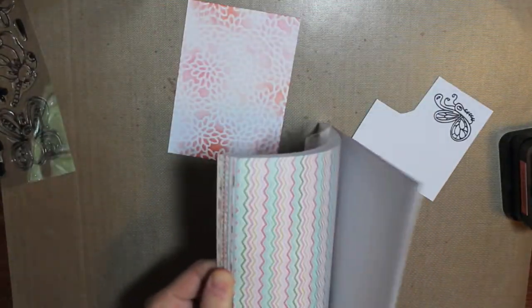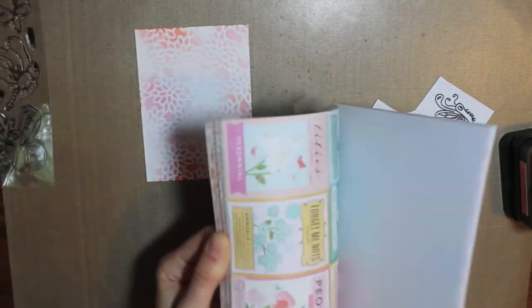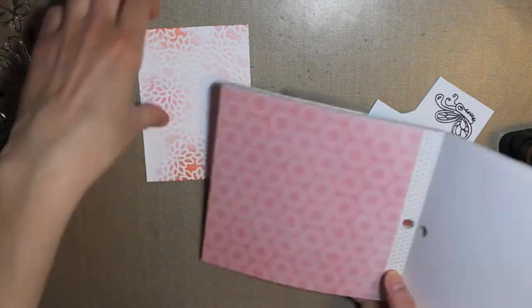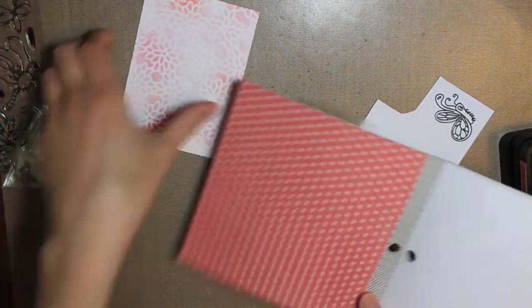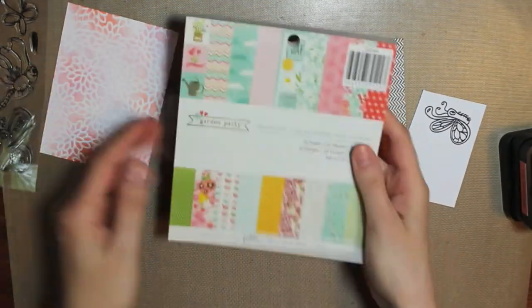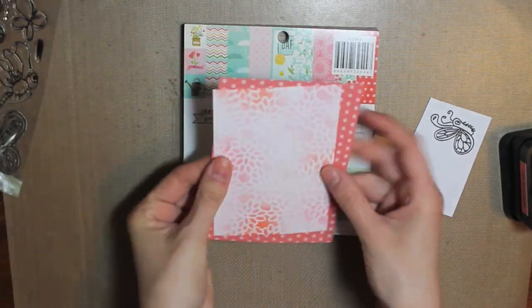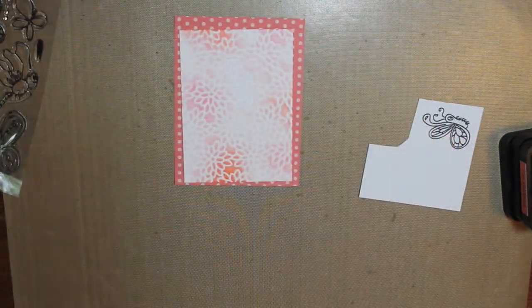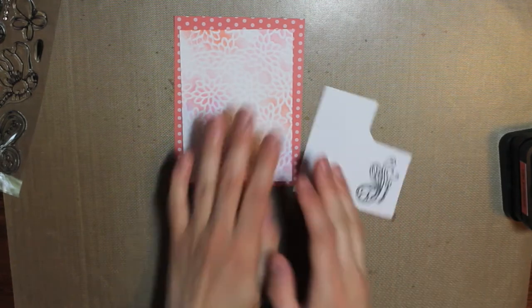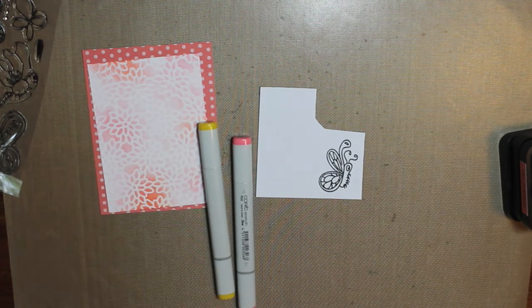Before I color that in, I'm going to pick out my pattern paper that I'm going to use for the background, just to make sure that I match the colors for what I'm going to color in the butterfly. This is called Garden Party from Pebbles — I think it's one of their newer collections. I picked out this kind of corally and light pink polka dot paper, and it actually matches my distress inks almost perfectly.